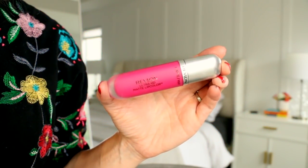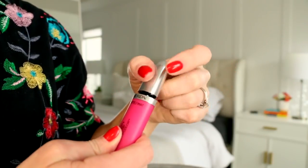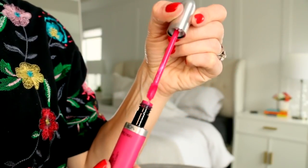And that finishes our eyes. Finally onto the lips. This is Revlon's Ultra HD Matte Lip Color in Obsession — it's just a bright pink. I love this product so much. It goes on matte but it's still hydrating and doesn't dry out the lips at all. I don't feel like I need gloss a few hours after wearing it. It's just the best and it wears so well.